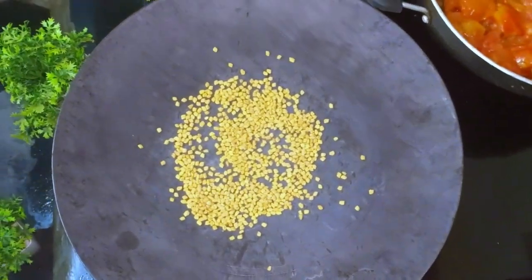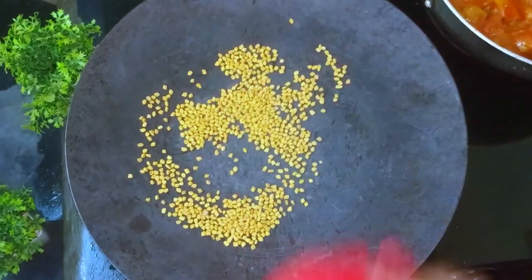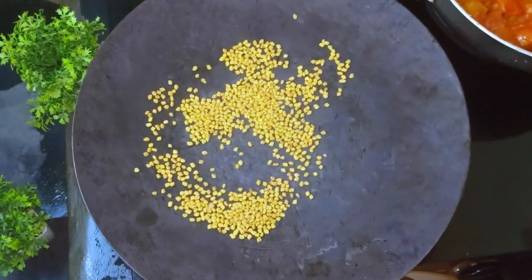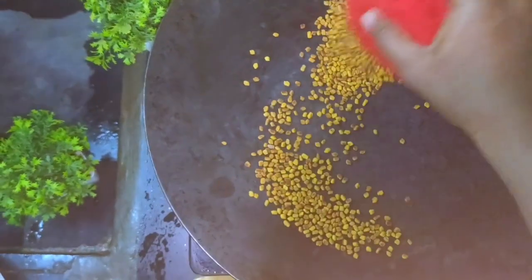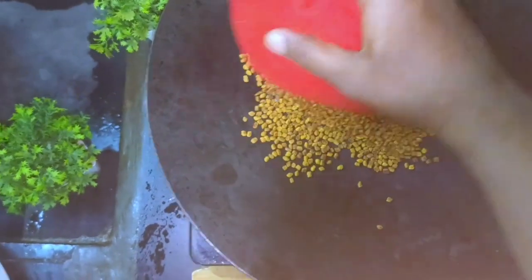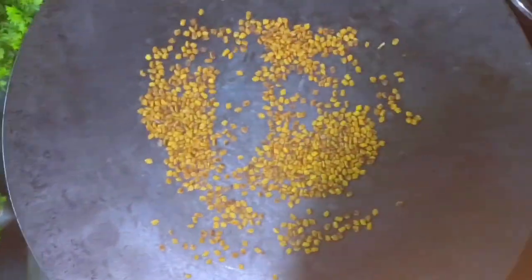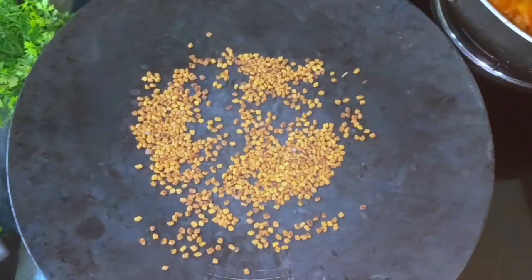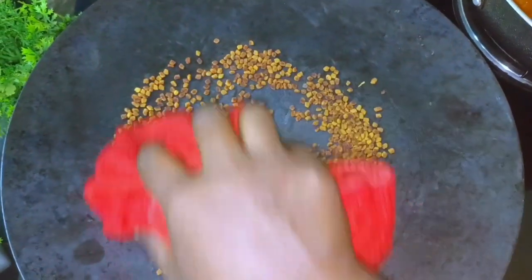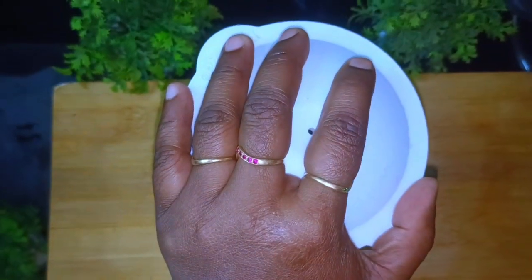I am going to add the mint paste in the same way, along with a little bit of white. I am going to mix the mint paste and 1 tsp.